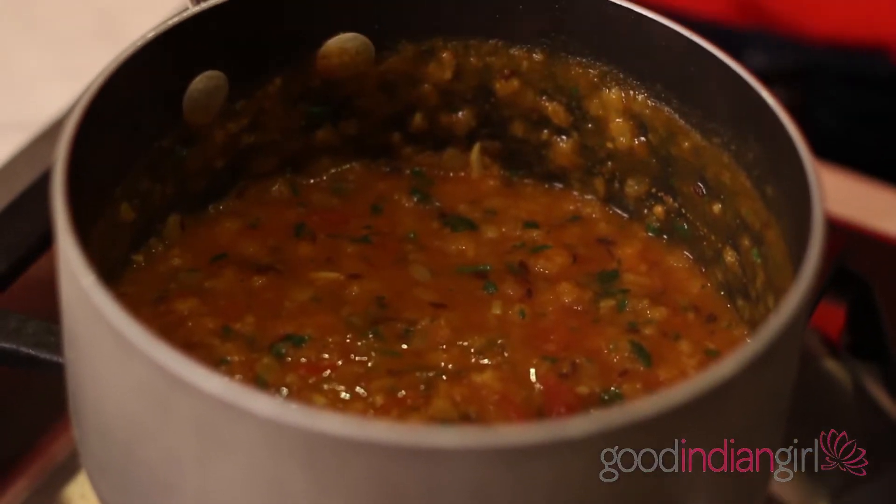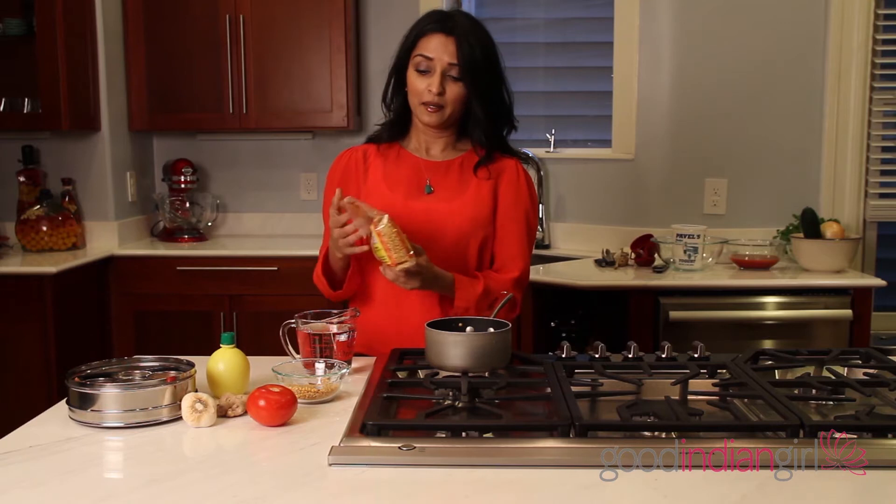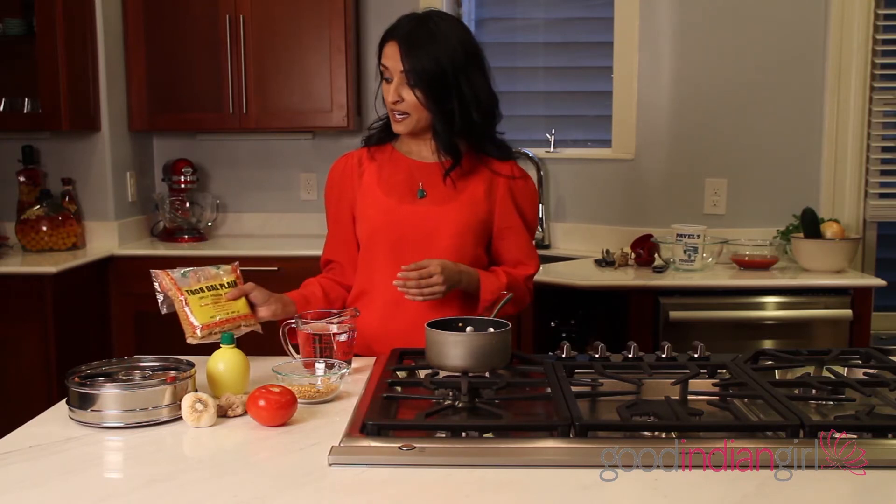Hey everyone, Pollock here. If you're anything like me and get cravings on a rainy Sunday for dal that your mom made, I'm going to teach you how to make it because it's really, really easy. All you need are these split peas — at the Indian store they're called toor dal, split pigeon peas. You can find them at your local Indian store or even at a Whole Foods.